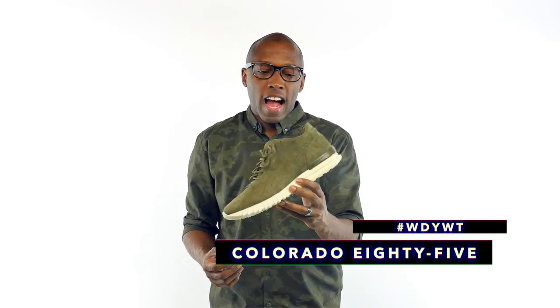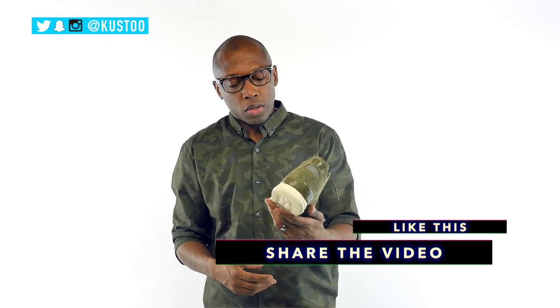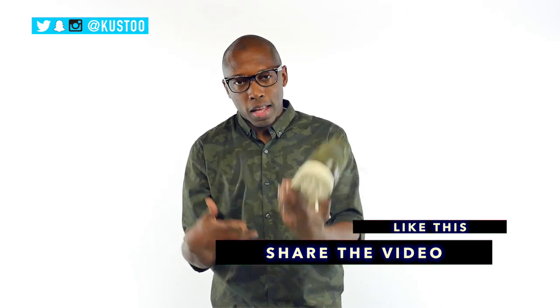That's what I'm rocking today — this shoe. This is the Colorado 85 by Onitsuka Tiger. These were actually a collab that they did with Publish, maybe about a month or two ago. Anyway, this is a collab they did with Publish, and I was rocking these today — kind of went with the whole camo thing I got going on.